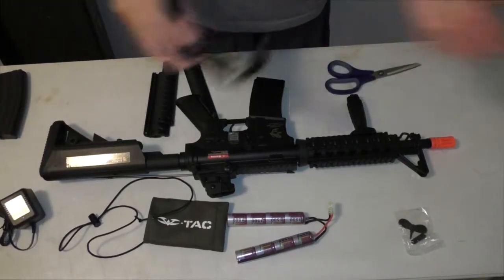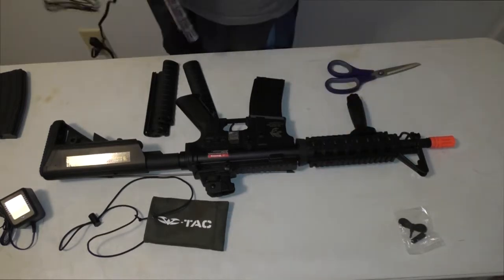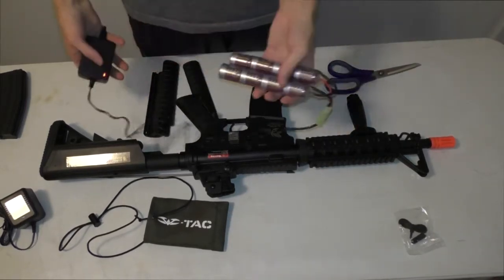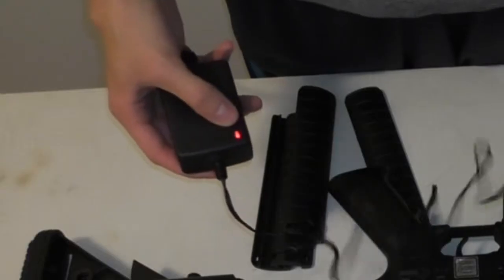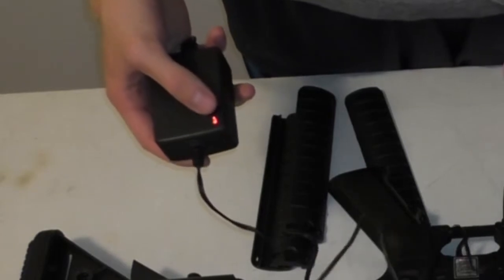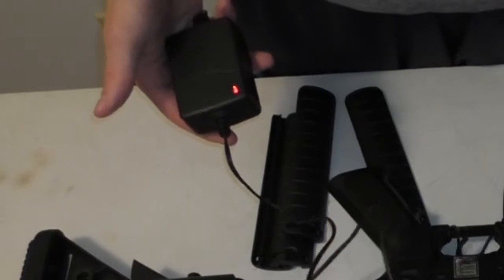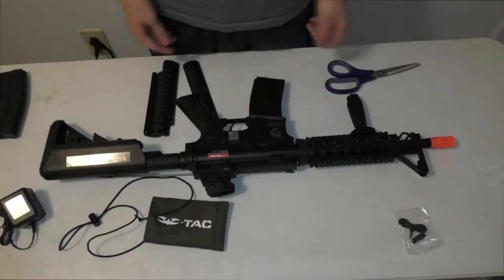I'm going to pause the video and go start charging the battery. All right, I am now charging my batteries. You can see the smart charger has the orange light — I'll zoom in using the camera. That's how you know it's charging. It'll turn green when it's done.